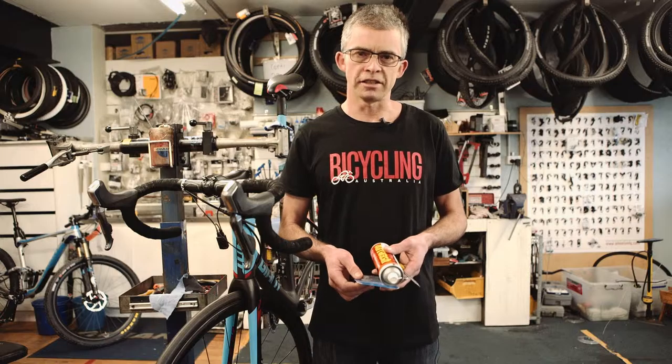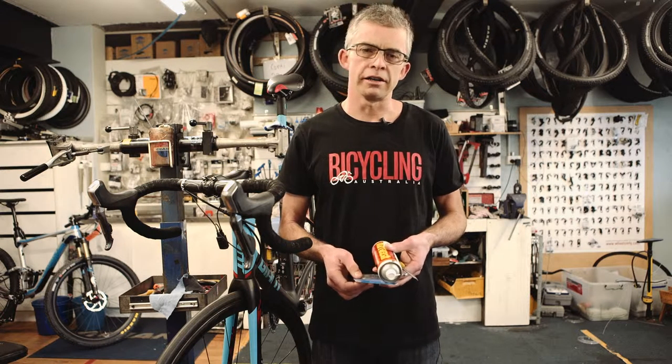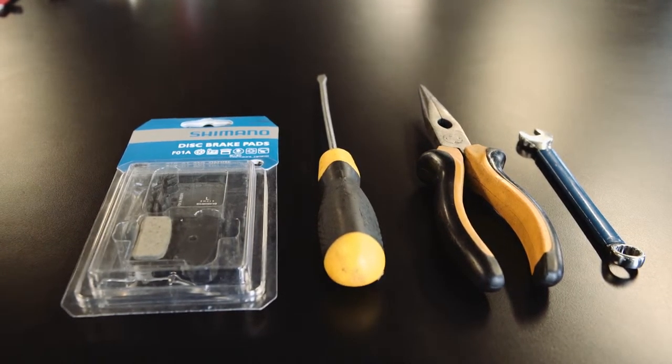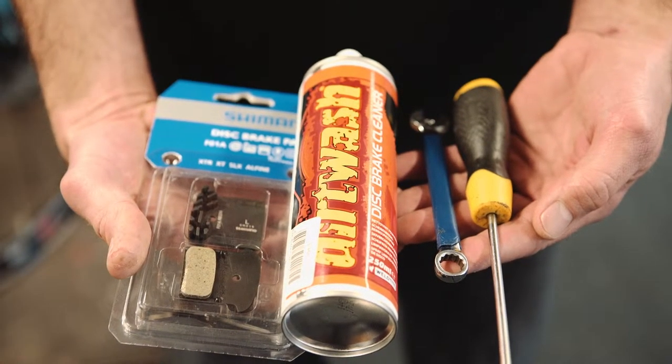To do the job you'll need some basic tools: a screwdriver or an allen key depending on the brand and model of brake that you're using. You'll also need a ring spanner, some disc brake cleaner, and of course the fresh brake pads.